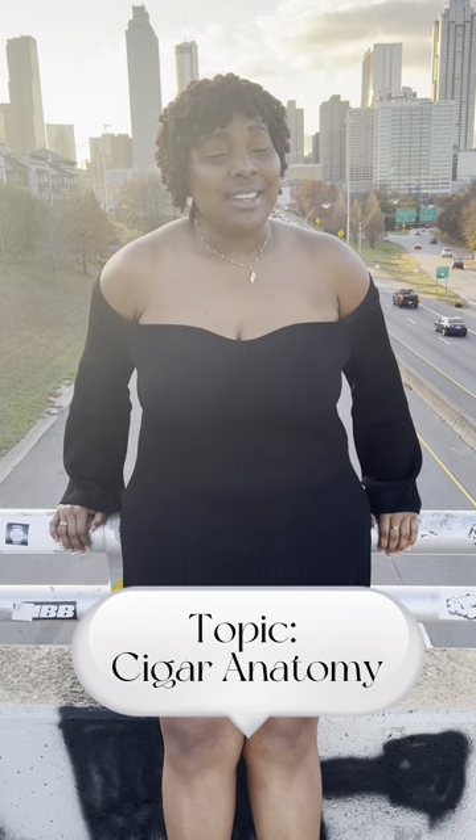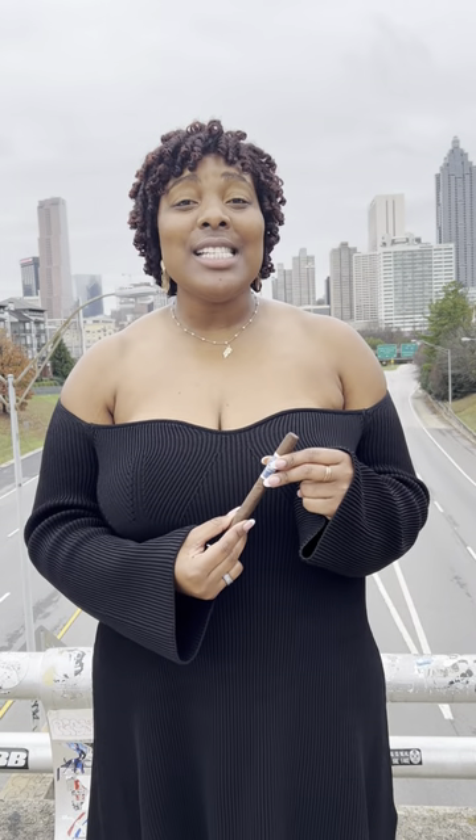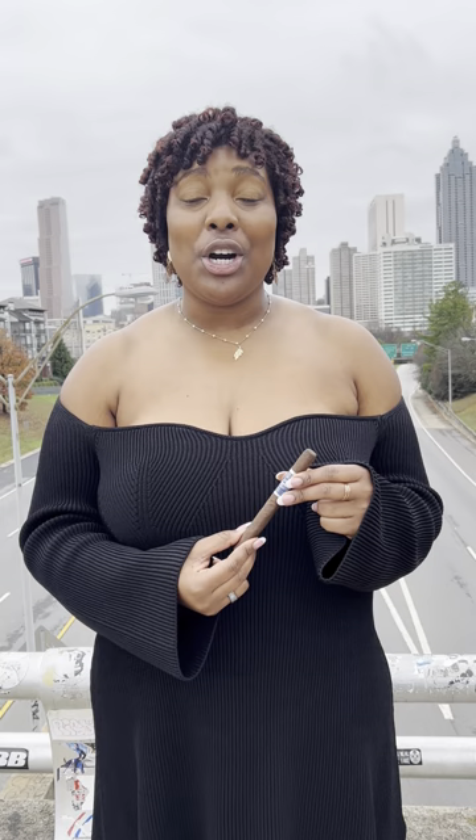Welcome to Cigars with M. Today's topic is cigar anatomy. Cigars are constructed with three main parts: the filler, binder, and wrapper leaves. These leaves create the blend of a cigar.